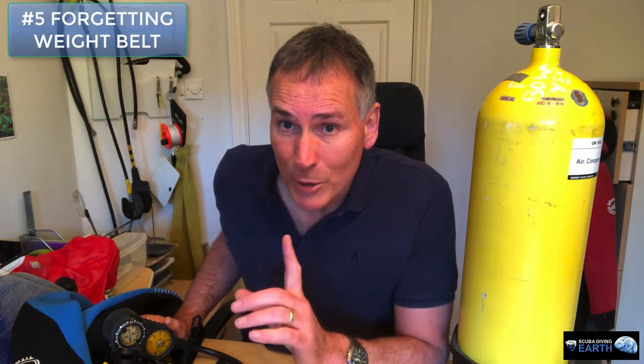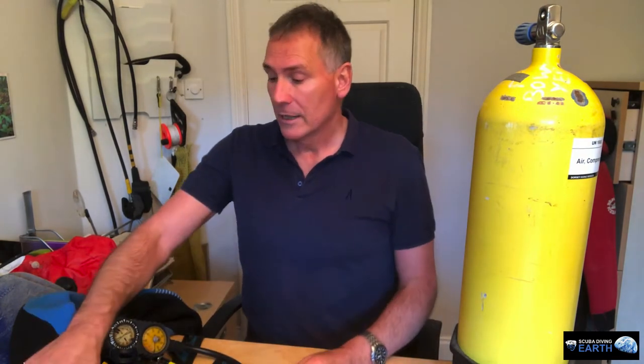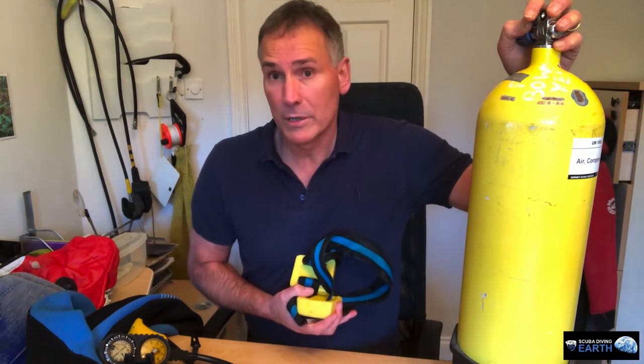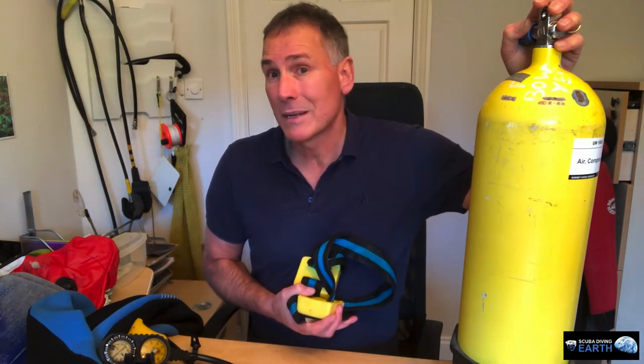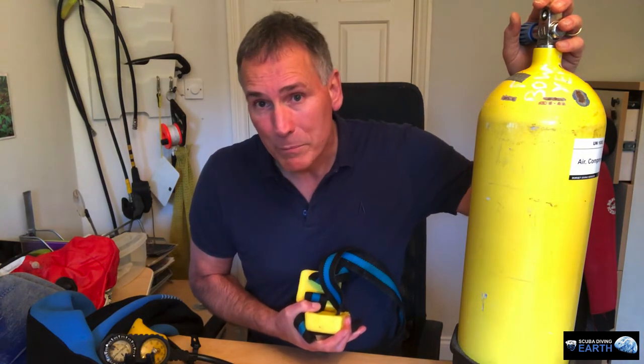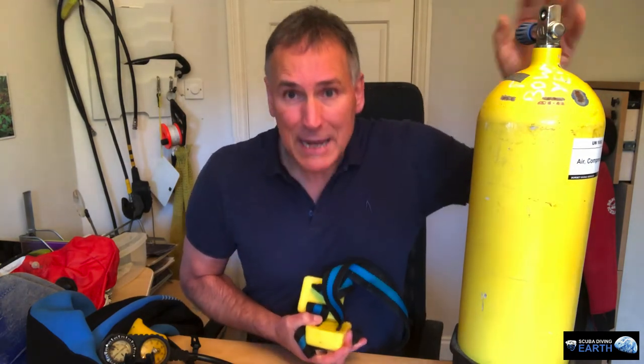Just before you jump in, make sure you have got your air turned on. Number five: forgetting to put your weight belt on. I've done it — I've put my exposure suit on, my BCD with tank on my back, my mask and fins on, all ready to go, and then realised I haven't got my weight belt on. Make sure you put it on before your BCD and tank, because it's a whole lot easier. Otherwise you have to take the whole lot off. You want to avoid climbing back onto the boat because you'll never get down without your weight belt.